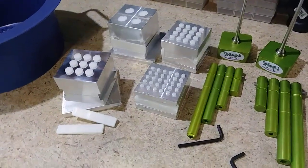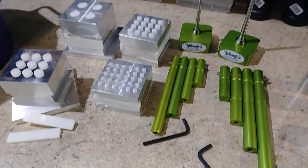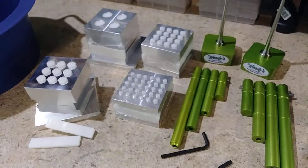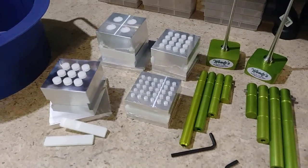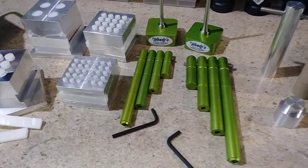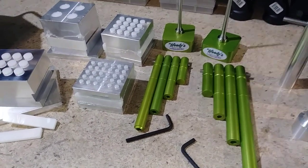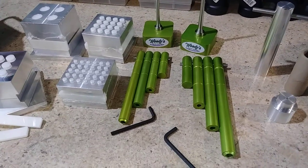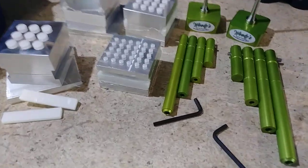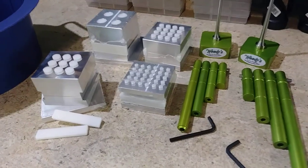Hey guys, check it out — I finally did it. It's been ten years of using improvised tools, homemade DIY stuff that has worked, but nothing like what this stuff is gonna do. So I went to Woody's Rocks. Caleb over there is just a fantastic guy — his YouTube channel is called Powder Man, I'll put the links down below. This last week has just been amazing, every day at work this is all I'm thinking about because I'm so excited.